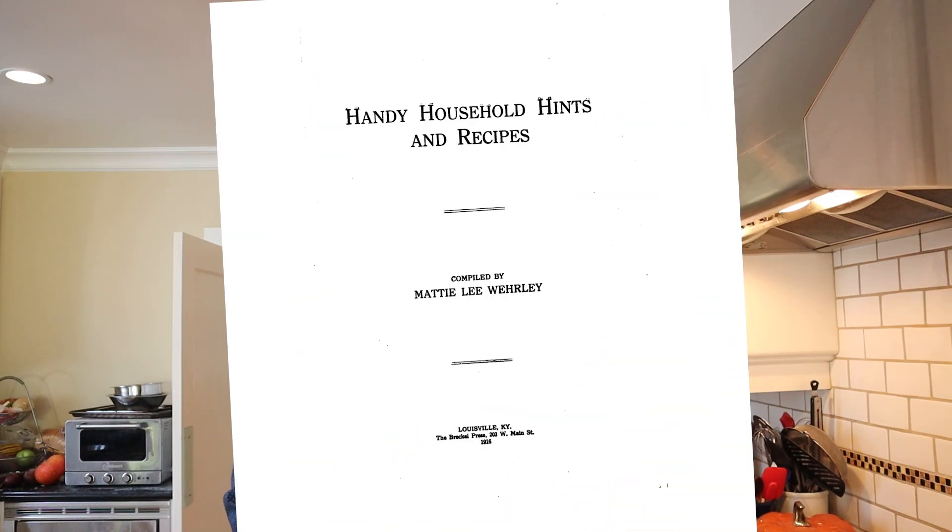Welcome to Sandwiches of History. Today, from Handy Household Hints and Recipes of 1916, sent in by Austin Gary, we're going to be making the ham and olive sandwich.